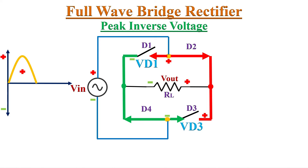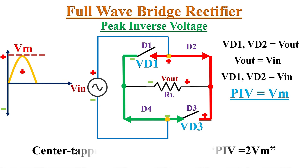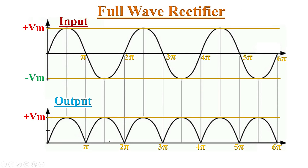So the reverse voltages Vd1 and Vd3 equal Vout, which equals Vin. If the peak value of the AC input voltage is Vm, then the peak inverse voltage across D1 and D3 is also equal to Vm. Therefore, the PIV rating of the diodes must be greater than the peak value Vm. Recall that the center-tapped full wave rectifier's PIV is 2Vm — hence we can use lower PIV-rated diodes in the full wave bridge rectifier circuit.